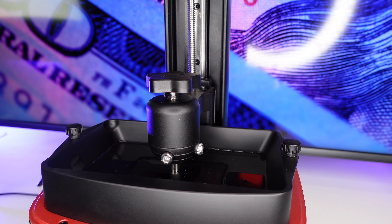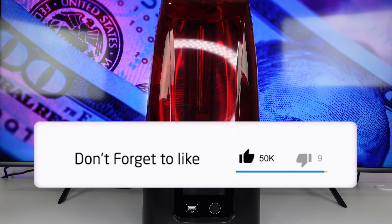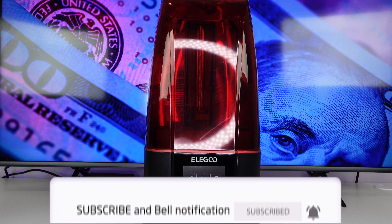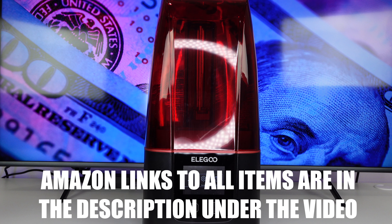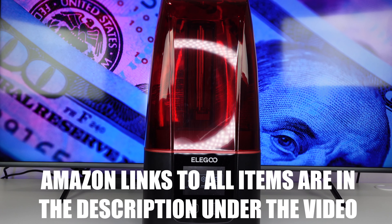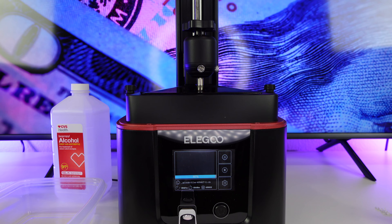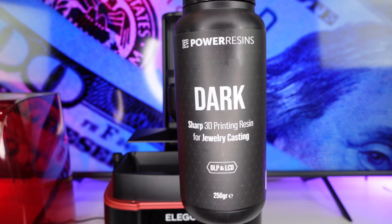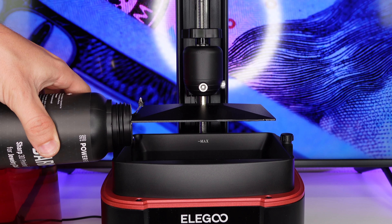The next thing we have to do is print the wax so we can cast it into a precious metal. To do this we'll need a 3D resin printer. The best and easiest printer to use is the Mars Elegoo series — I'm going to be using the standard Mars Elegoo 3, which only costs $200. We're also going to be using castable resin; for this video I'll be using Power Resins Dark Resin, which does really well for sharp and fine detailed waxes. Shake up the resin before printing and pour about a third into the tank.